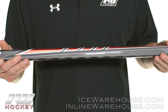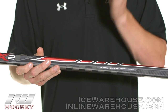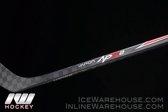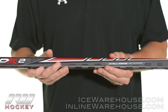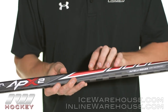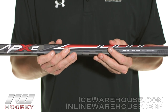They also use their Elastec resin system, which is one of my personal favorite inventions they've implemented in their sticks. When you get a slash or take a really hard shot to the stick it creates a little micro fracture, and over time that fracture grows bigger and bigger — that's what happens when your stick just shatters off something small. This makes sure that crack stays localized and doesn't spread, and it also extends the pop life.